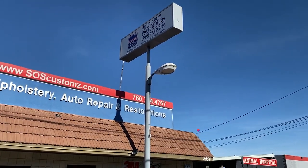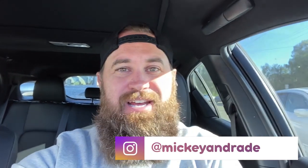We just pulled up to SOS Customs and we're going to run in and see how far along they are on the Subaru STI. We just dropped the car off a few days ago, but they do have some samples sprayed for me to look at and approve. Oscar mentioned they did start on some of the body work, so let's head in.